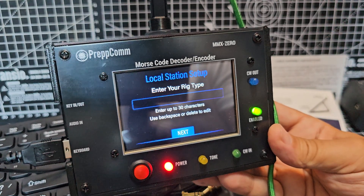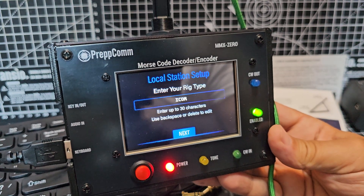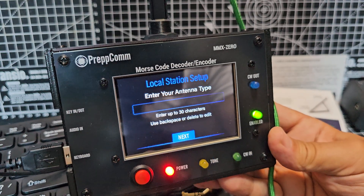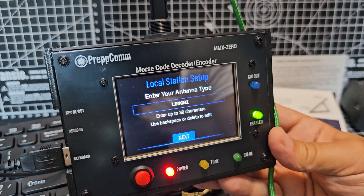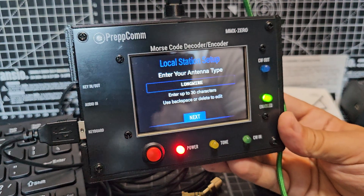Next. Rig type is going to be ICOM IC7300. Next. Antenna type — I'll just put in long wire for now, although I've actually got a loop that I'm thinking of using.